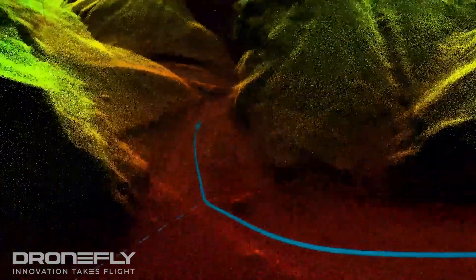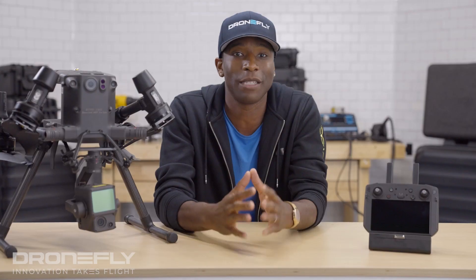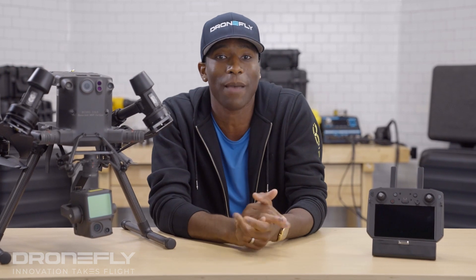While DJI says the L1 has the ability to display real-time point cloud data, which is true, it does so at a very low resolution and is best used for monitoring your progress. But don't let this turn you off from this payload, because it's one of DJI's best.